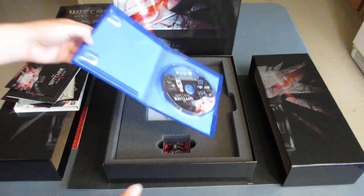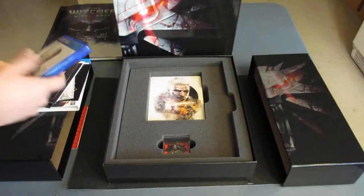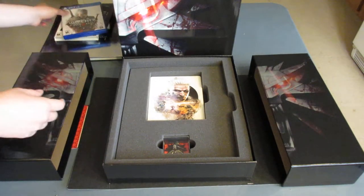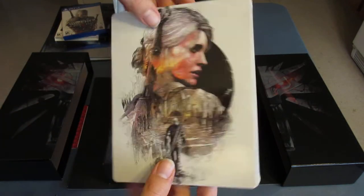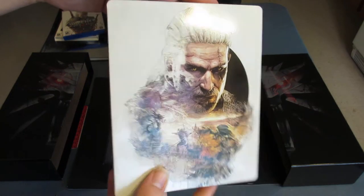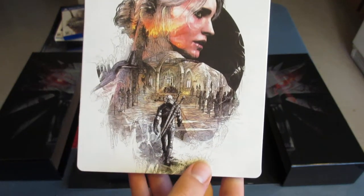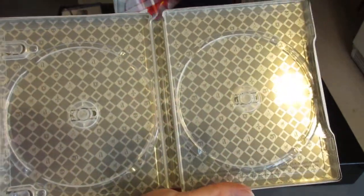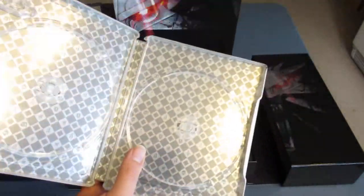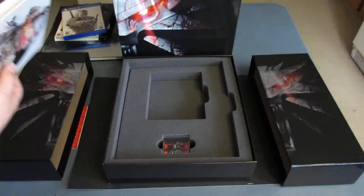There we go, there's the disc. Very lovely. Can't wait to put that in my PS4. We've got the art on the steelbook here, which looks awesome. It's white with — not sure who that is — but we've got a girl walking on the back and then him on the front with some creatures, battling and such. There's a nice pattern on the inside, and there are two spaces so you can put your soundtrack and your game in there. That is especially awesome.